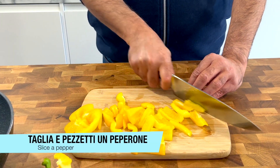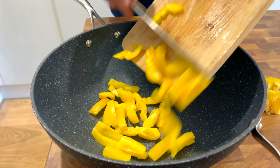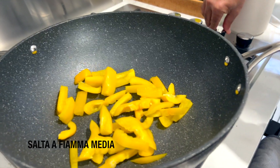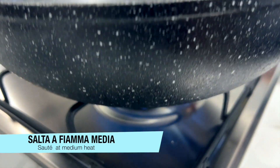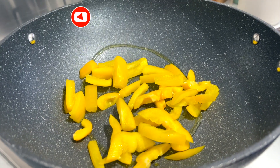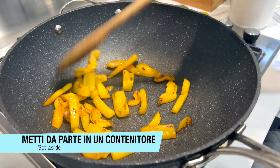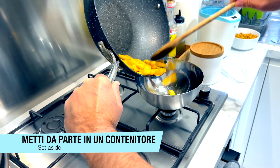Tap the water. Remove it. Press the pepper on the heat. Paste the water.